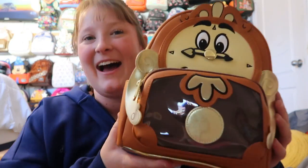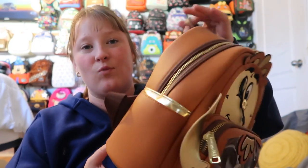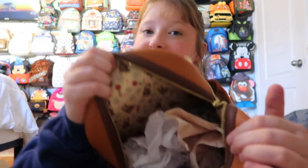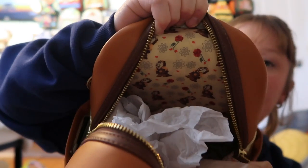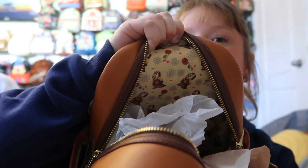This is my favorite Beauty and the Beast bag for sure — it's Cogsworth, and I'm obsessed with it. I'm just waiting for the Lumiere one too. You get the front pocket, gold hardware, the bigger pocket, and side pockets. On the back it says 'If it's not broke, don't fix it.' I always say that if this were an AOP mini backpack, I would buy it in seconds — I love this print so much. It's just so beautiful.